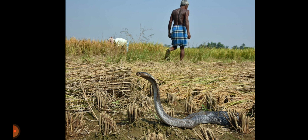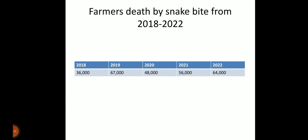Many farmers have died from this problem. In India, about 50,000 people die every year from snake bites, and the government has neglected this issue. Looking at the data from 2018 to 2022: in 2018, 36,000 farmers died; in 2019, 67,000; in 2020, 48,000; in 2021, 56,000; and in 2022, 64,000.